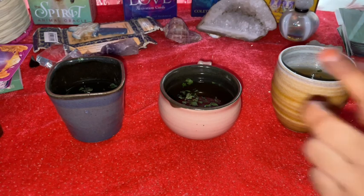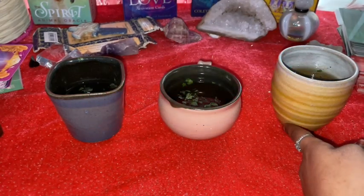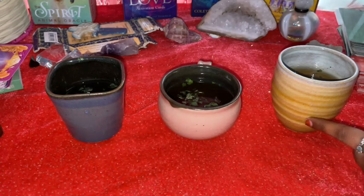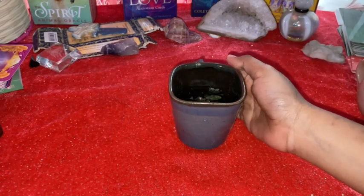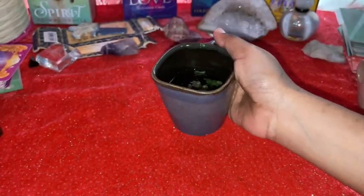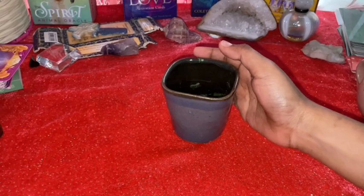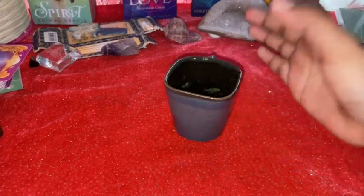Okay, so this is cup number one, number two, and number three. Let me start off with cup number one — number two and three will stay beside. I've just put some coriander into it; it's a coriander green tea kind of tea. I know it's becoming cold due to the climate.